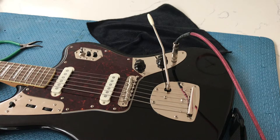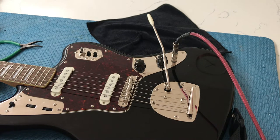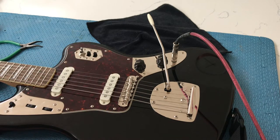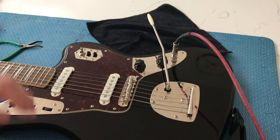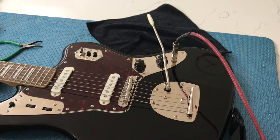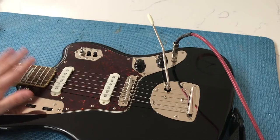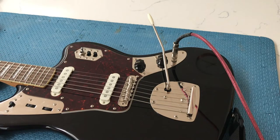Now here's what the treble bleed sounds like — hopefully you can hear that's a much more natural and usable sweep of the volume control. So if you're thinking about putting a treble bleed in, that's what it will sound like on this guitar. It's pretty easy to do — just a cap and a resistor wired in parallel to the volume pot.